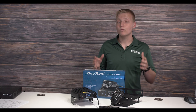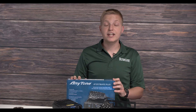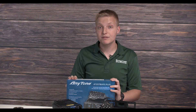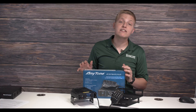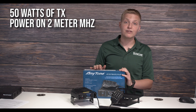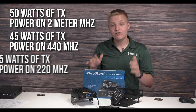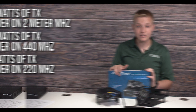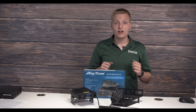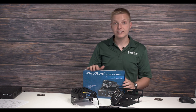So at this point, you must be wondering what is all included in this amazing package. This package includes the AnyTone 578 UV3 Plus Tri-Band DMR Mobile Radio that makes it easy for you to hit repeaters dozens of miles away with 50 watts of transmitting power on 2 meter, 45 watts on 440, and 5 watts on 220 megahertz. You get 440, 2 meter, and 220 transmit and receive on analog and DMR, so you only need one radio for the entire tech band.